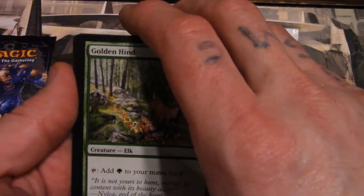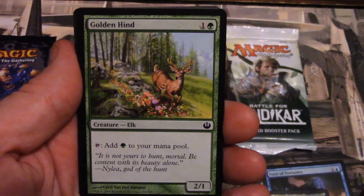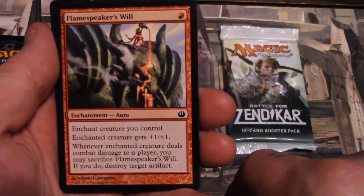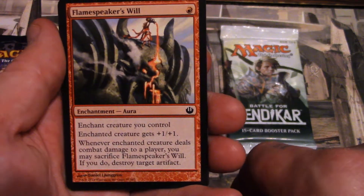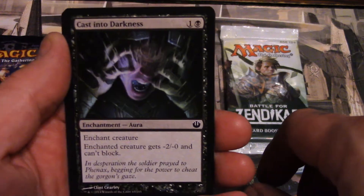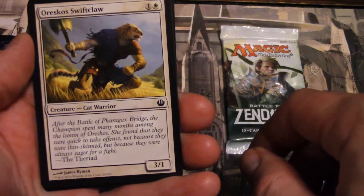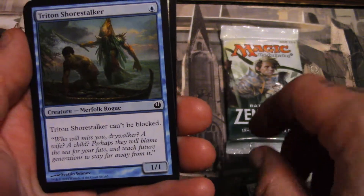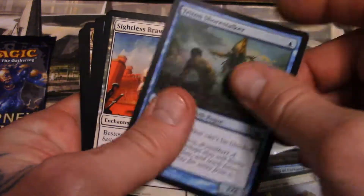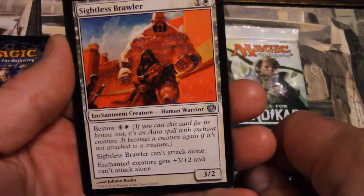Guard Alseids — A-L-S-E-I-D-S — I don't know how to pronounce that. Golden Hind. Flame Speaker's Will — I speak of the flame! Anyway. Cast into Darkness — I'm gonna cast my spell but it's going straight into darkness. Orsco's Swiftclaw, Triton Shore Stalker — they had stalkers even back then, freaking stalker! Sightless Brawler — how can you brawl with somebody that doesn't have sight? That's just not fair.